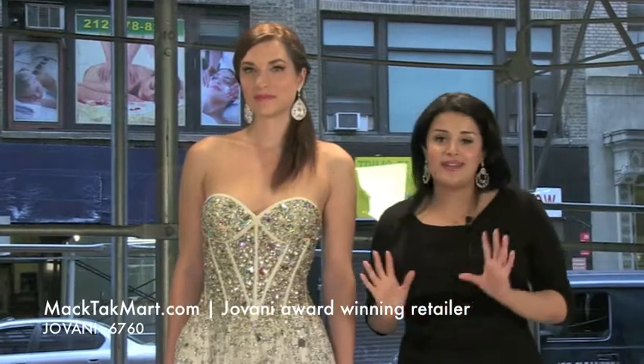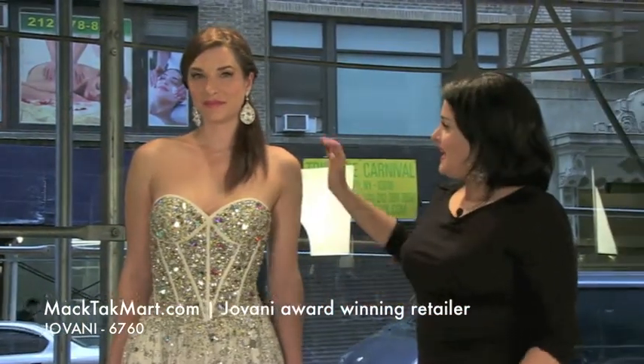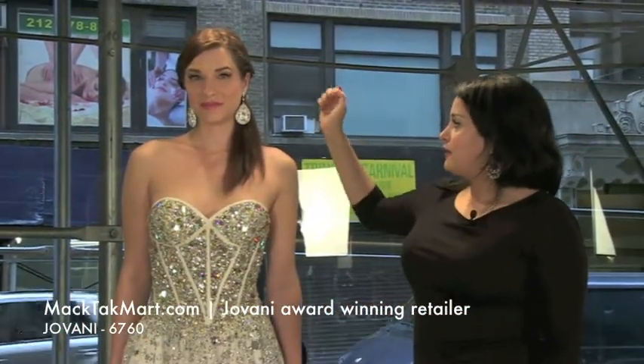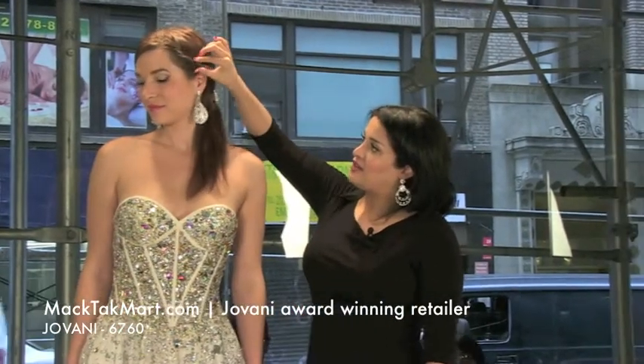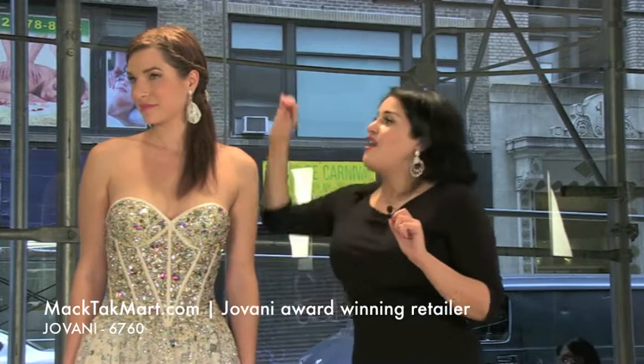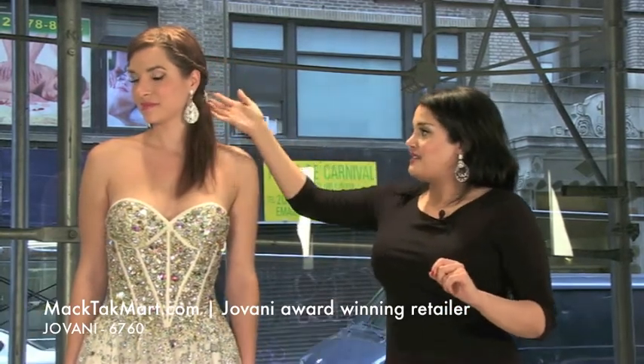Or you can even go crazy and do white. This is a beautiful dress. And the hairstyle for this season, we actually picked it up and did a very, very nice French look. We twisted the hair on the side and it's actually gorgeous on our model Rose.